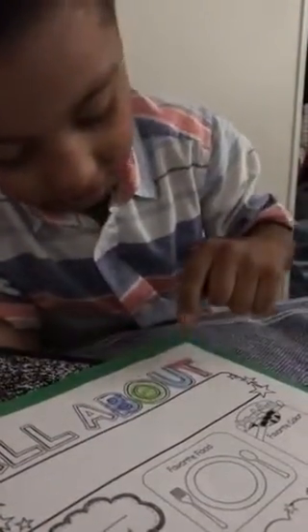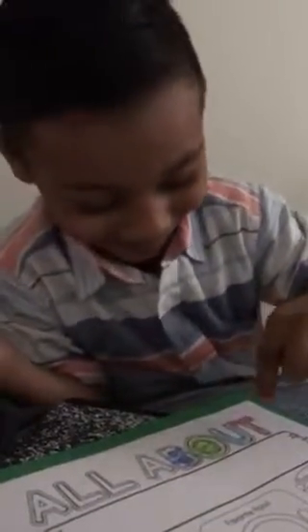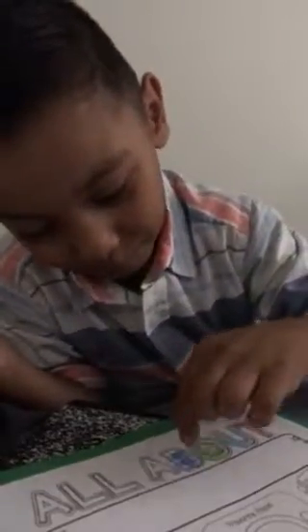No, no. That's T? No, that's an L, babe. That's a T. Which one? You know that one. Good job. What does that say? I don't know what it says. It says all about Isaiah.